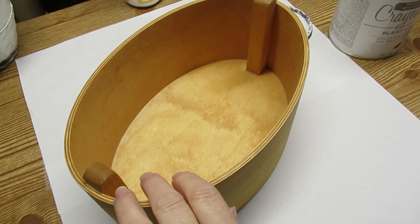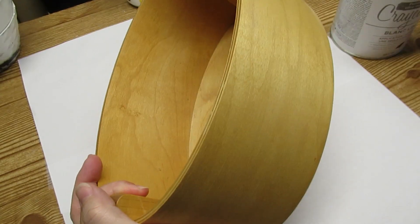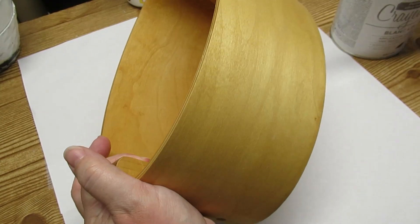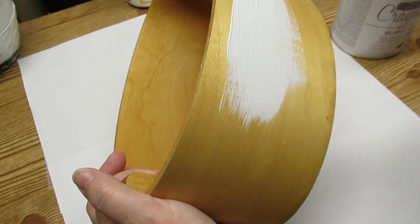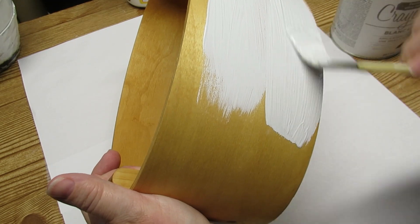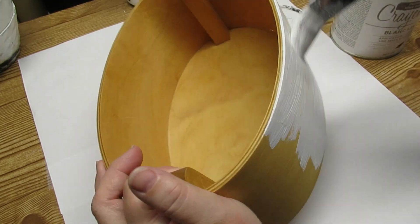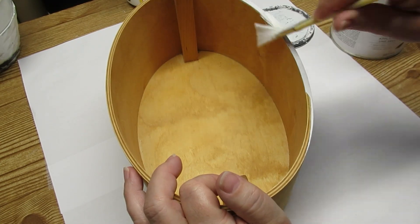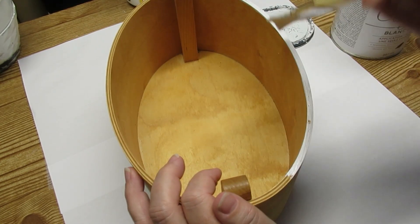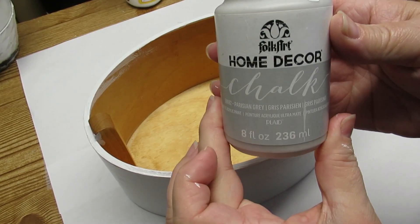It has this felt lid that I think was meant to possibly absorb some of the moisture and keep things fresh. It's handmade but not my style, so I'm going to use my Rust-Oleum chalk paint in Linen White and give it a couple of nice coats. I'm not going to do the interior right now because I'm going to be doing that a different color.